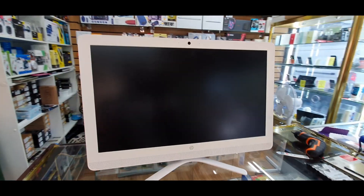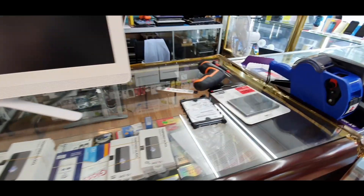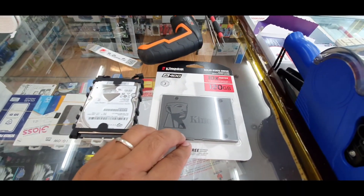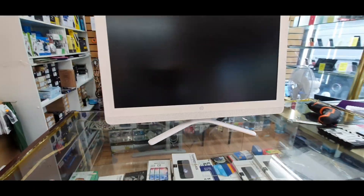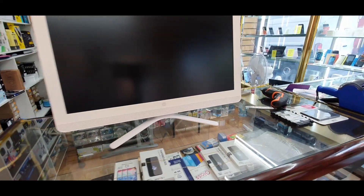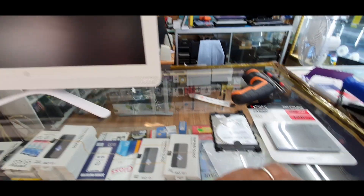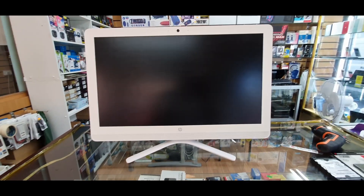So what we are going to do today is upgrade to SSD — we're going to replace the hard drive with the SSD. The reason is this sort of all-in-one PC is always very slow. I believe if you change it to an SSD it's going to be much faster.